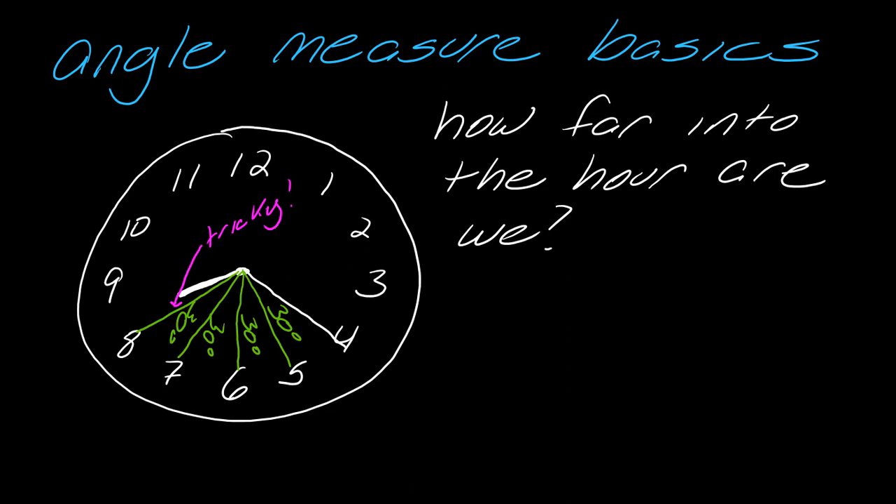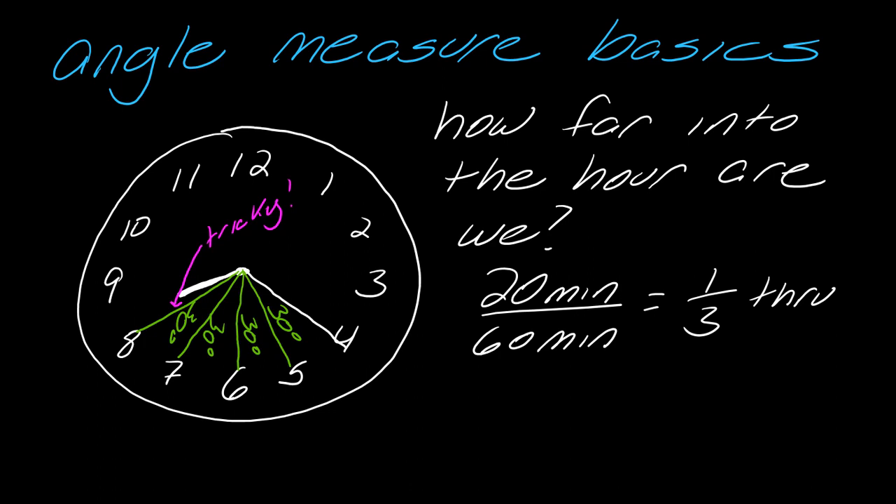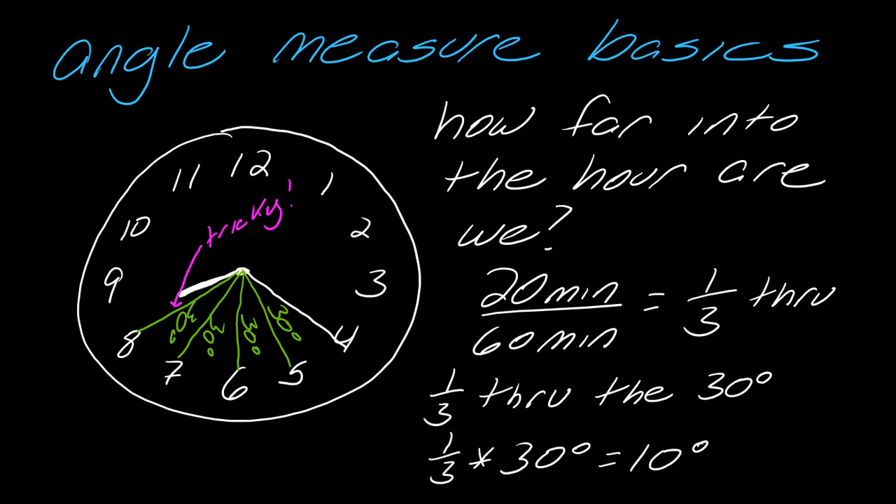How far into the hour are we? We're 20 minutes out of 60 minutes into the hour. From a fractional perspective, 20/60 reduces to one-third of the way through. So we are one-third of the way through the hour, and therefore one-third of the way through the 30 degrees. One-third times 30 degrees is 10 degrees.